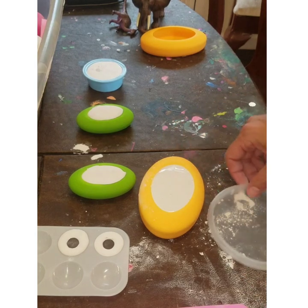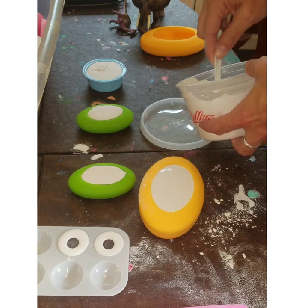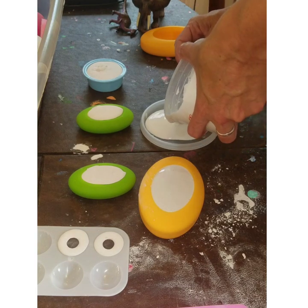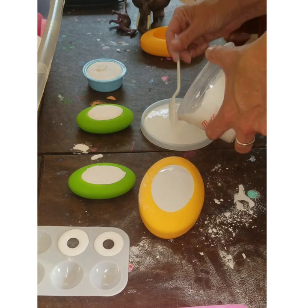I'm off camera — here we go. There's just enough to make a trivet.